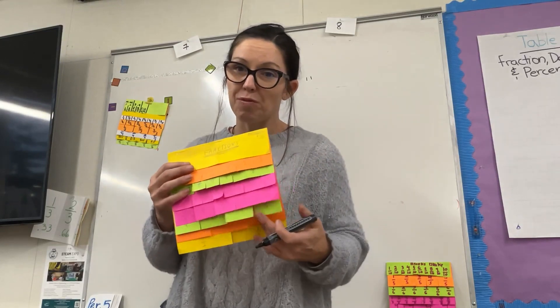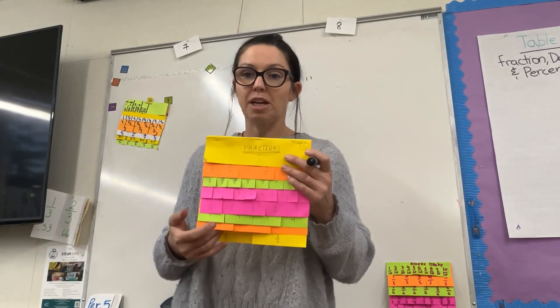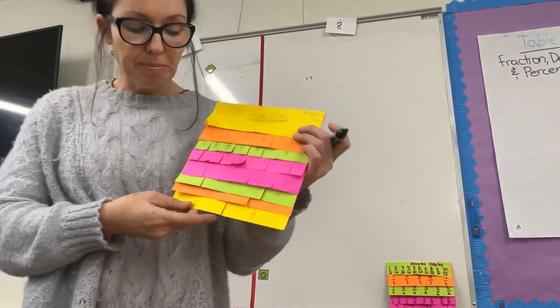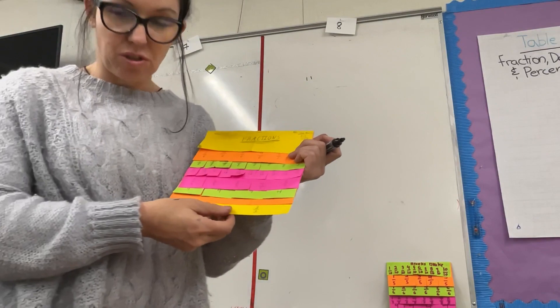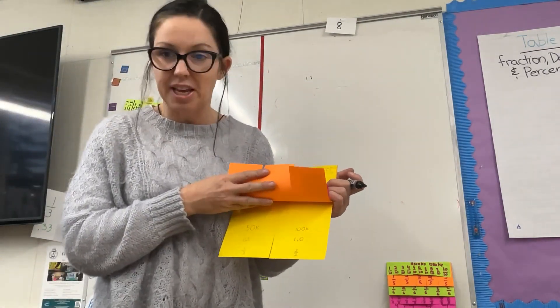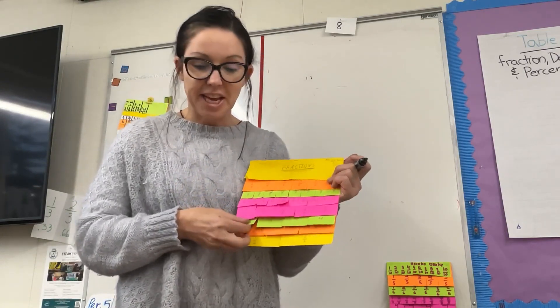All you really need is a few pieces of paper. I like to use colored papers because it helps my students see the different fractions. We start with a benchmark fraction of one-half — students fold the paper in half and then they label one-half as a fraction and as a decimal.